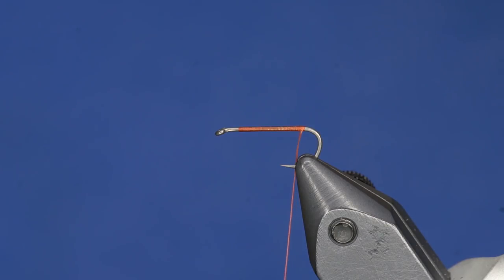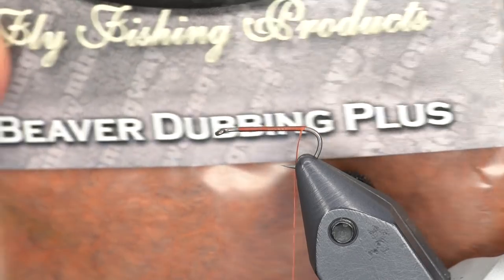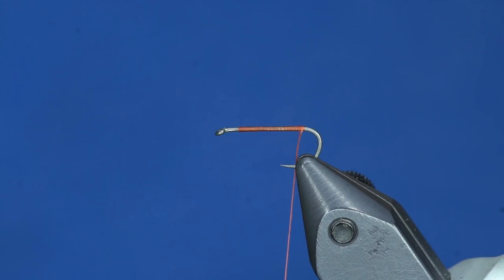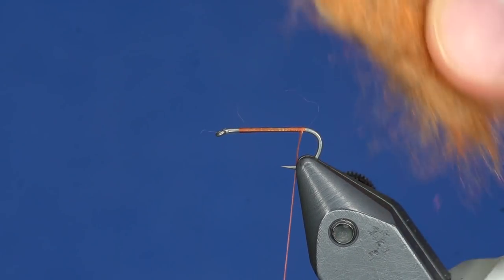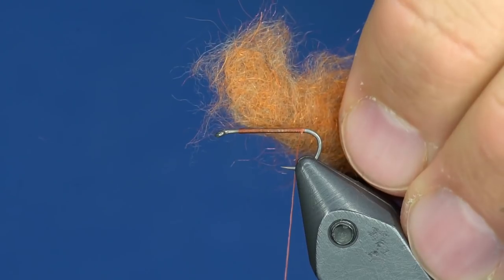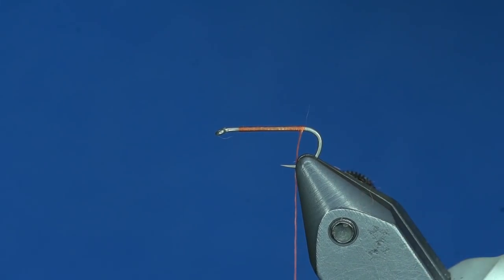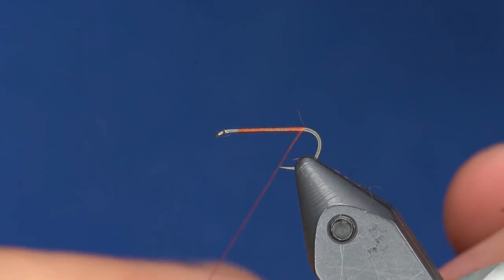One of the cool products I am going to use on this is called Beaver Dubbing Plus, made by Hemingways. This stuff is awesome because it is like a beaver dub but it has got really, really fine Antron in it, so it has just a little tiny bit of flash — kind of a little spectrumized dub. And it dubs down really tight with just the right amount of buggy.